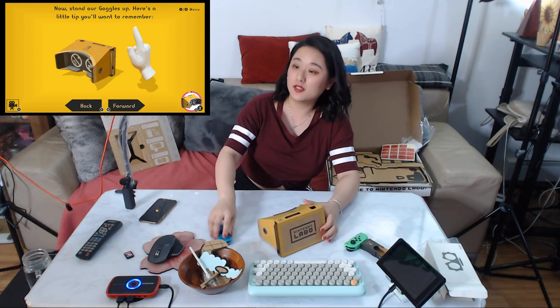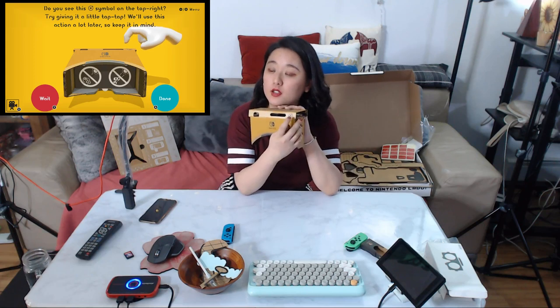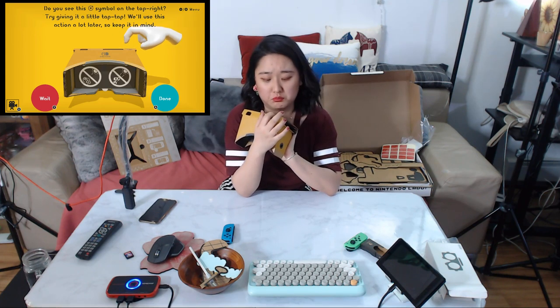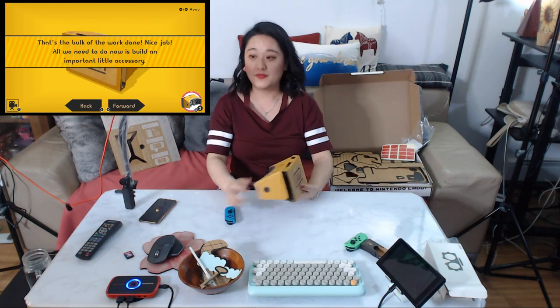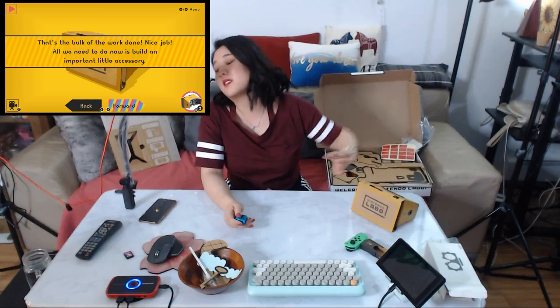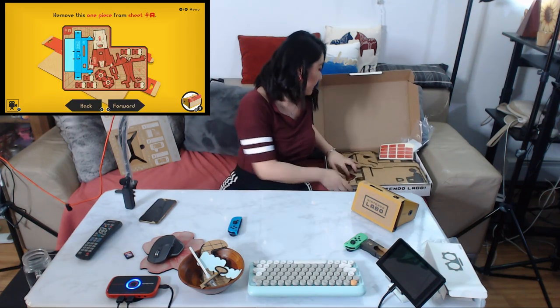I think I've got everything. Now set our goggles up. You see this symbol on the top right? Try giving it a little tap tap — we'll use that action a lot later, so keep it in mind. Nice job! All we need to do now is build another important little accessory. There are two more accessories to build.